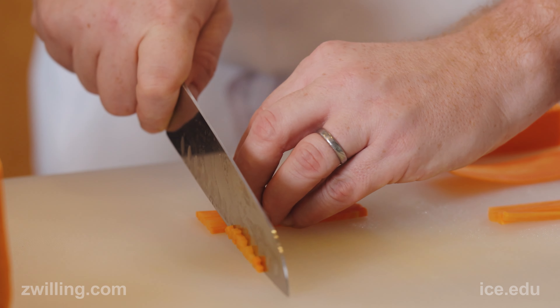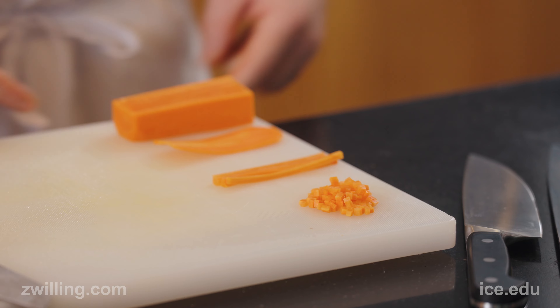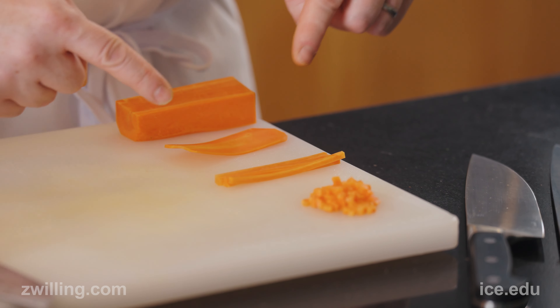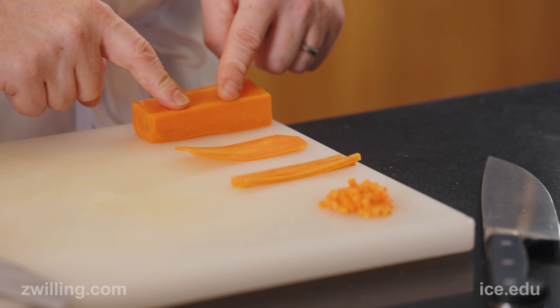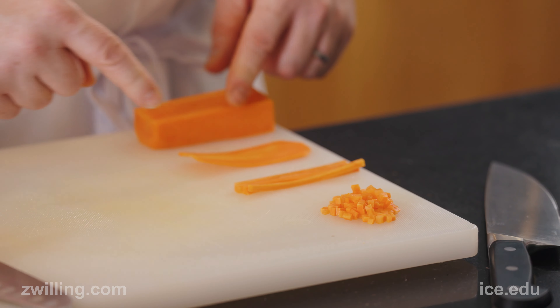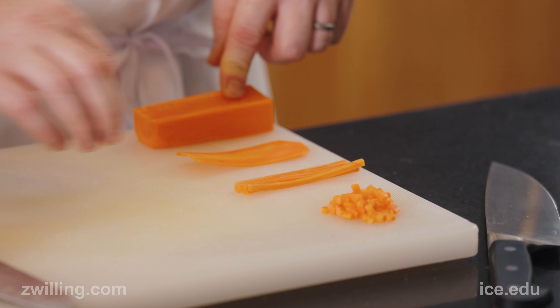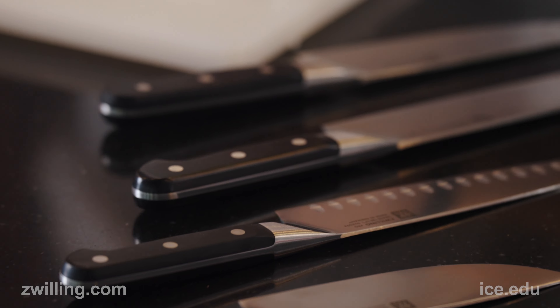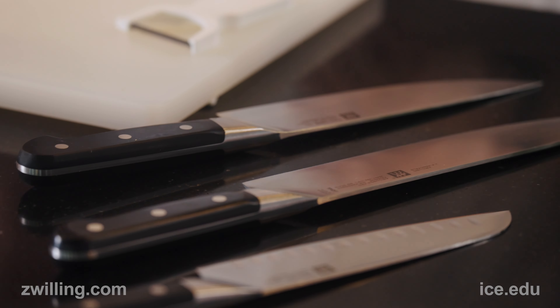Now this here is called a brunoise. I can't do this unless I can do this, and I can't do this unless I can do this, and I really can't do this unless I can do each step before it. It's like an analogy for cooking in general — you can't do the next thing until you've mastered the previous thing. Those are knife skills. You now have no excuse to not cut the right way, as long as you practice.